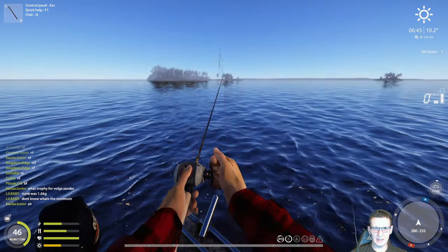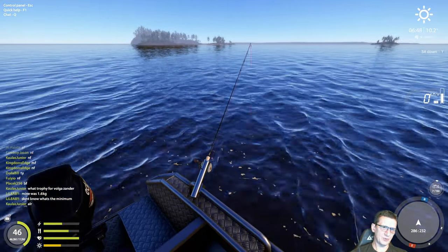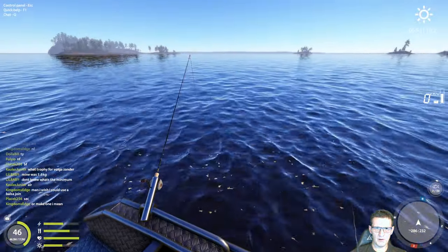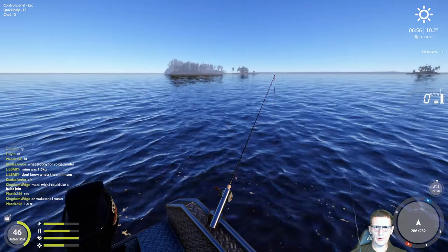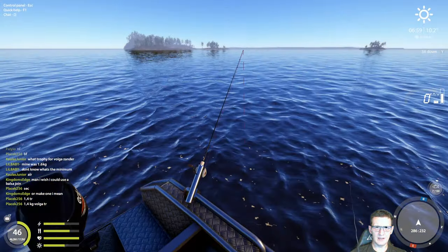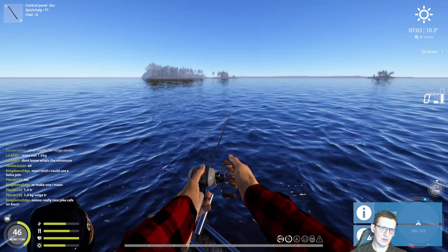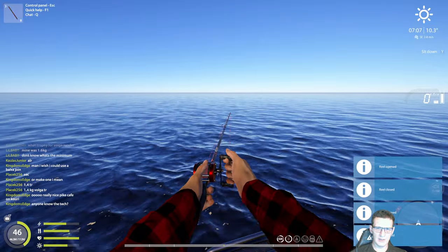Ideally you don't want to wait too long, but you do want to give it a couple of seconds because sometimes when it's dropping back down on its own, that's when you see the fish get on there. We'll also have these moments of really quick bite rate and then things will slow down a little bit. Make sure everything's at or near the bottom.